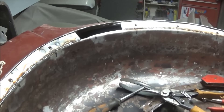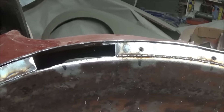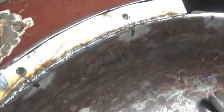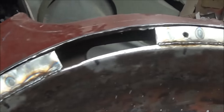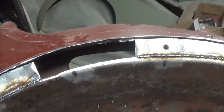Alright guys, we'll come back. Quick update for you guys — 5:15 and we've got the last patch just ready to go in. So we're just about to tack that in and then all we've got to do is grind all this stuff down. And then we've got to put that flange from the body on — probably going to do that tomorrow. Because I think after I weld this patch in, I'm probably done for the night. But we shall see.